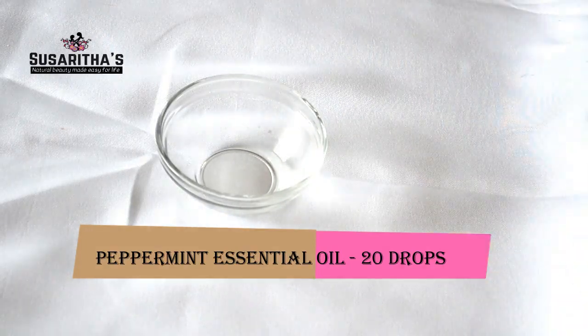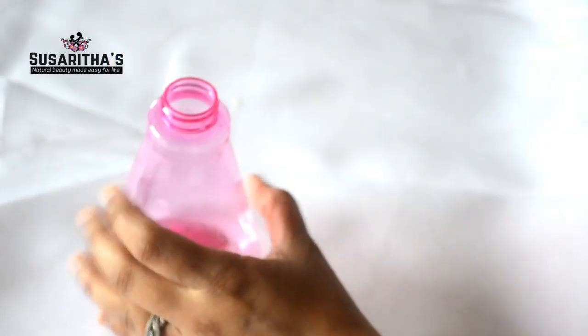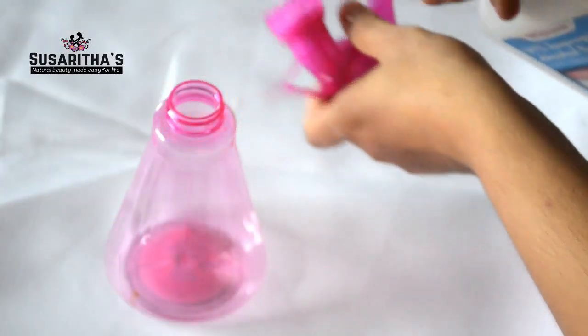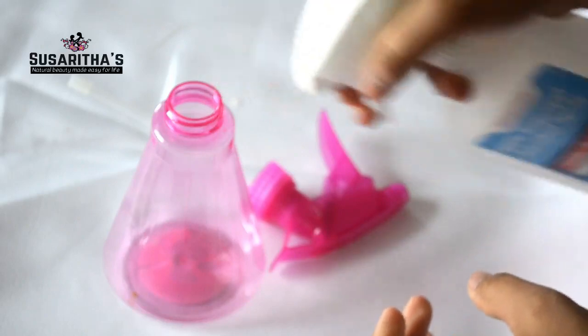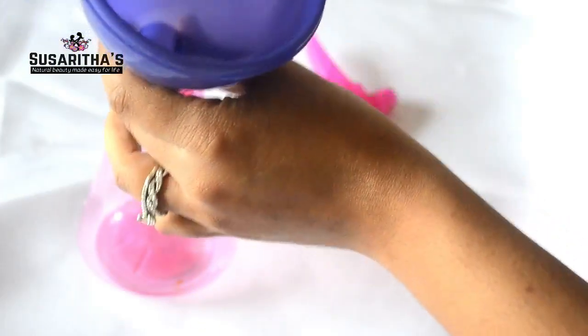The next step is to clean everything with isopropyl alcohol to avoid any germs and bacteria. Open the spray bottle, spray it inside and also on the lid. It's not strictly necessary since you're just adding water and vodka, but I like to keep everything clean when making DIYs, to avoid any molds and bacteria. Now I'm cleaning the spray bottle and the funnel.